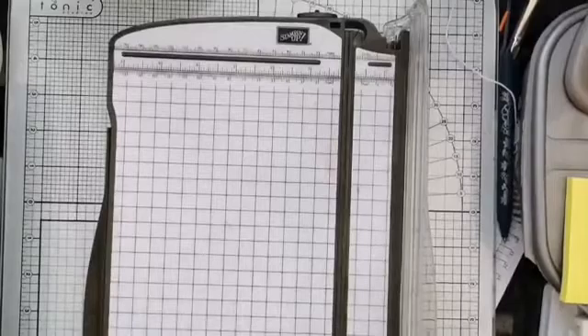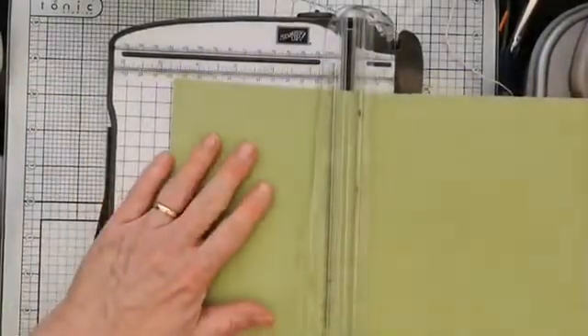It's stained rather than a mark, which I can live with. I'm going to cut this piece of pear pizzazz card.